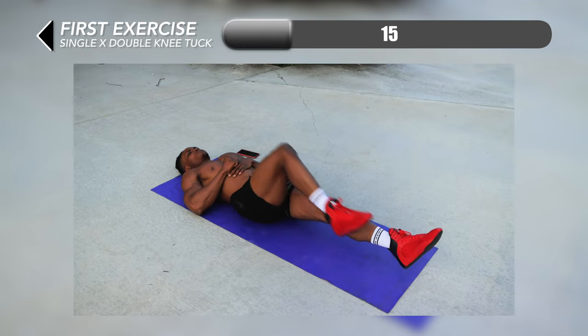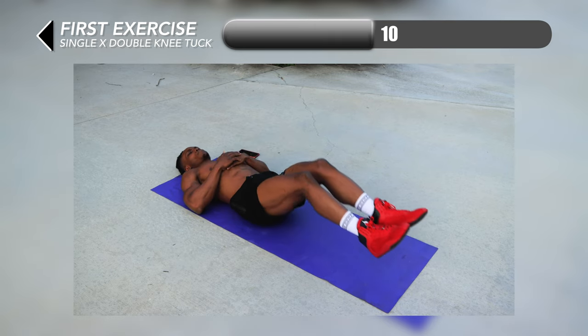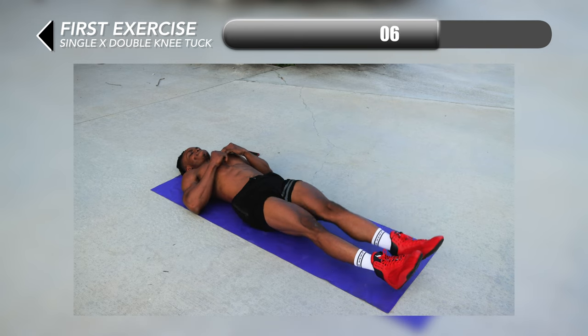We're going to start with single x double knee tucks. For this one you want to start with a single knee tuck, do it for the second leg, and then you do a double knee tuck. Make sure you're lifting your knees as high as possible each time.